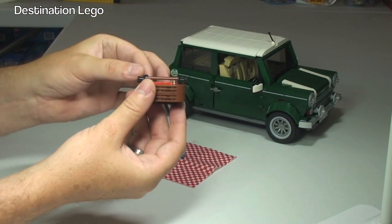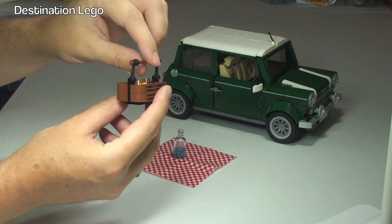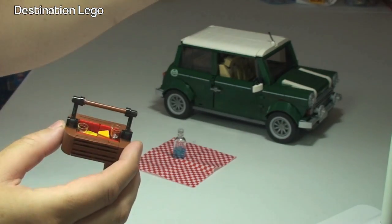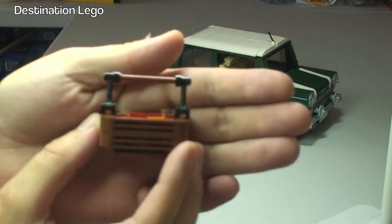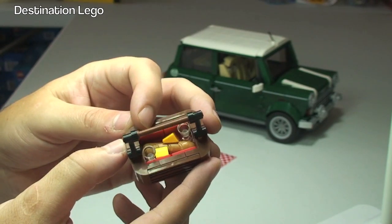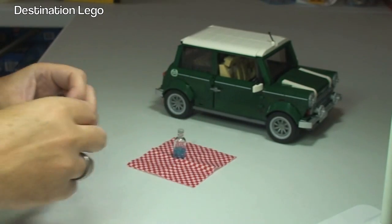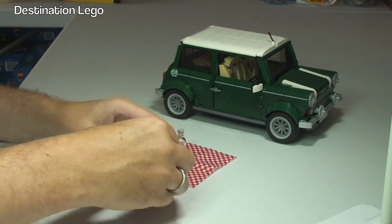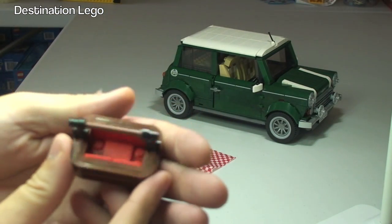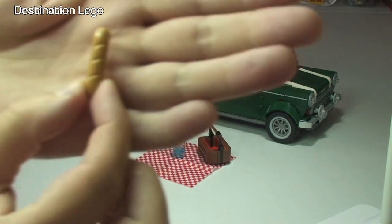We then have our hamper — the handle folds down, as you can see there, and that's also to fit in the rear of the Mini. It's a very cool old-style looking hamper. Let's bring that up to the camera a bit better. We can just start to see inside — there's some pieces of cheese, a French stick loaf in there, and a couple of wine glasses. Let's tip those contents out.